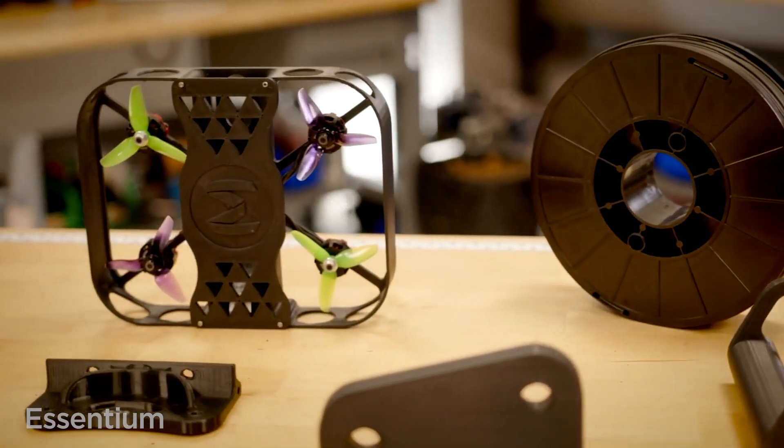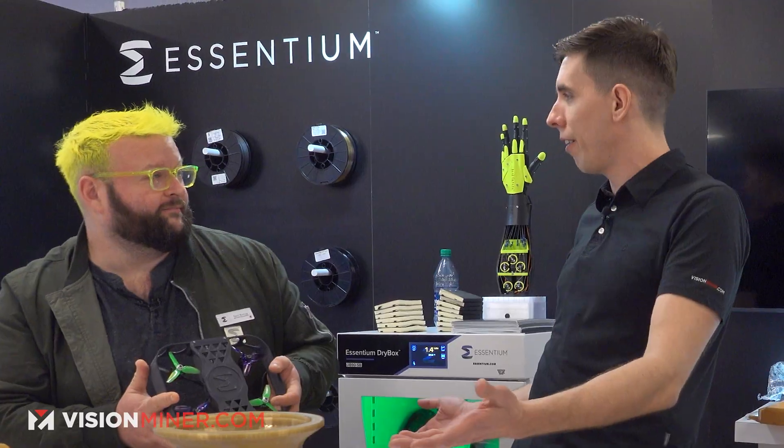We're here at AMOG 2023 again at the Ascension booth, and today we've got Zach to talk about some of their new line of element materials. How are you doing today?